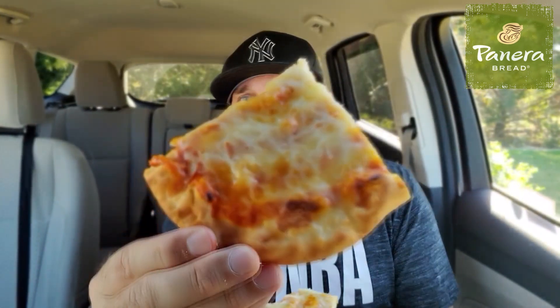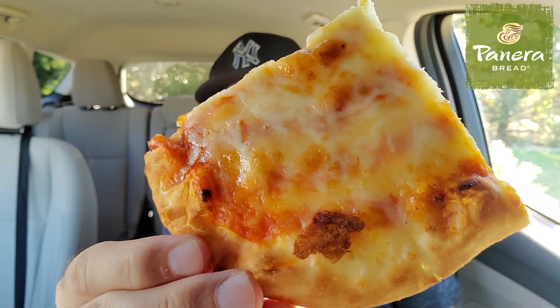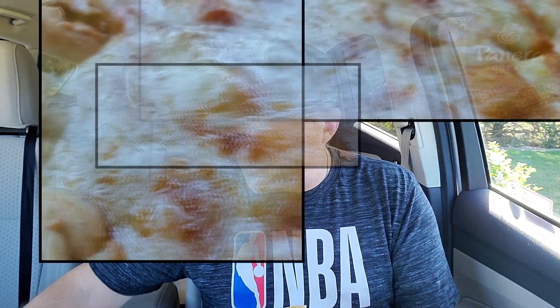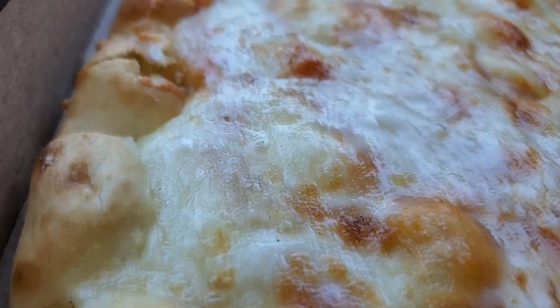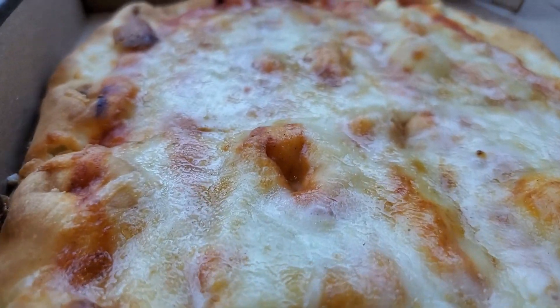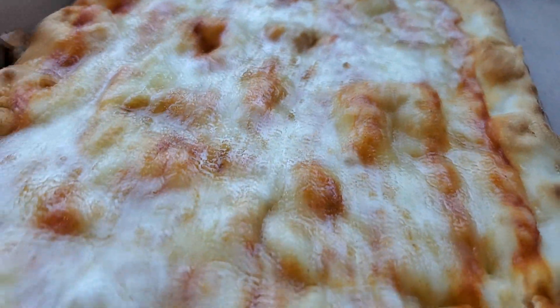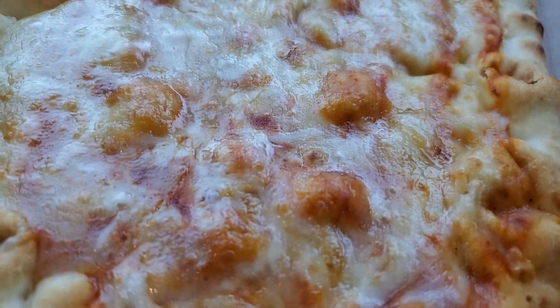So it definitely needs more sauce — a lot more sauce. You can see some remnants of the sauce on this slice right there, kind of on the end right before the crust. But on this one, and basically the majority of this pizza, it's basically just crust and cheese with just some splattering of sauce. The flavor of the mozzarella I like. It's okay. But I definitely need more sauce. This is basically like a cheesy bread to me.